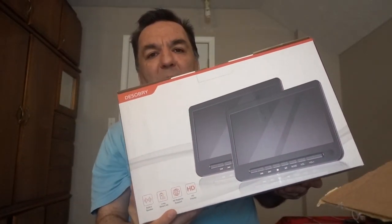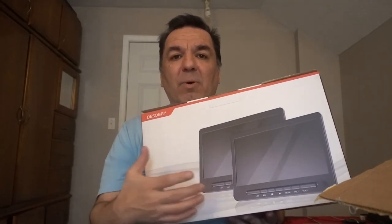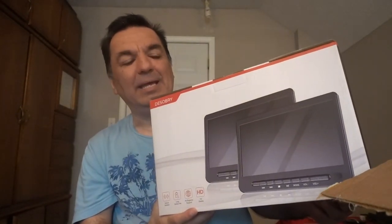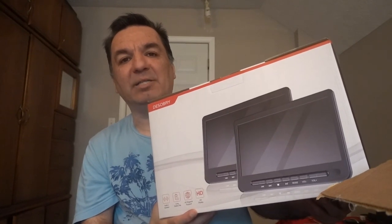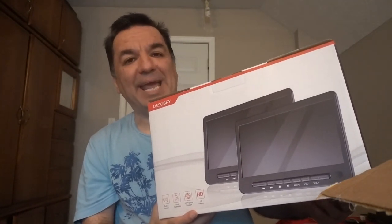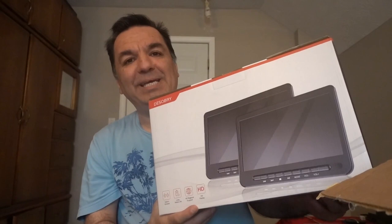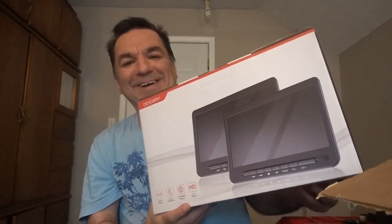These are portable DVD players. These are for my nephew for his birthday — I just got them. He wanted a DVD player so he can play movies while he's on a trip or on vacation. He also wants to be able to play games with his PS4. There are two TVs, so he's going to be able to play the movies he wants and watch while he's on a road trip, on vacation, or even here at the house.